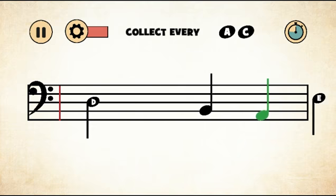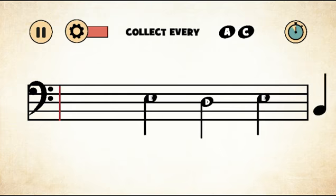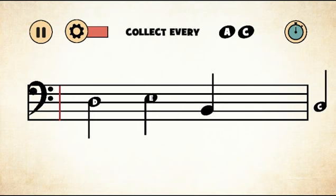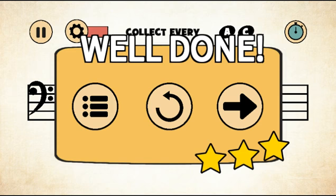That's a B, here's an A. Okay, good — now let's do the fourth level.